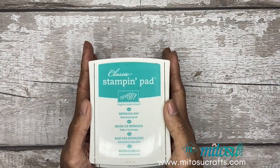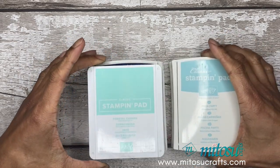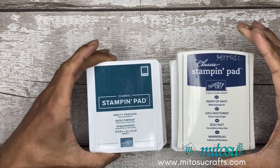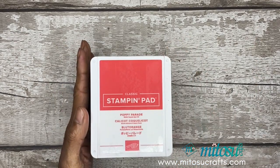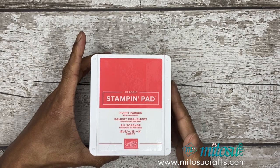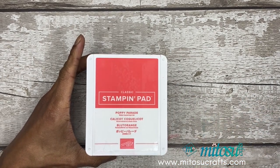The inks I'll be using are Bermuda Bay, Pool Party, Coastal Cabana, Night of Navy, Pretty Peacock, and Poppy Parade. There are a lot of inks because the stamp set uses a two-step stamping technique, which is great for creating different color combinations for your images.